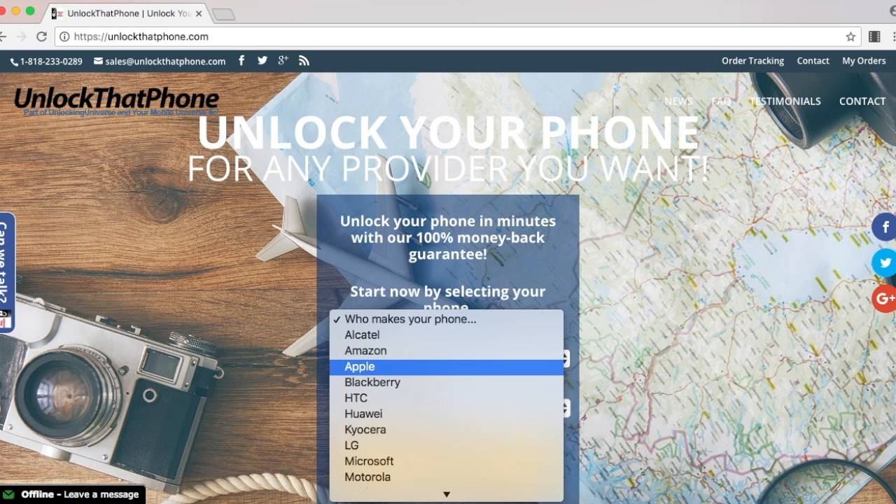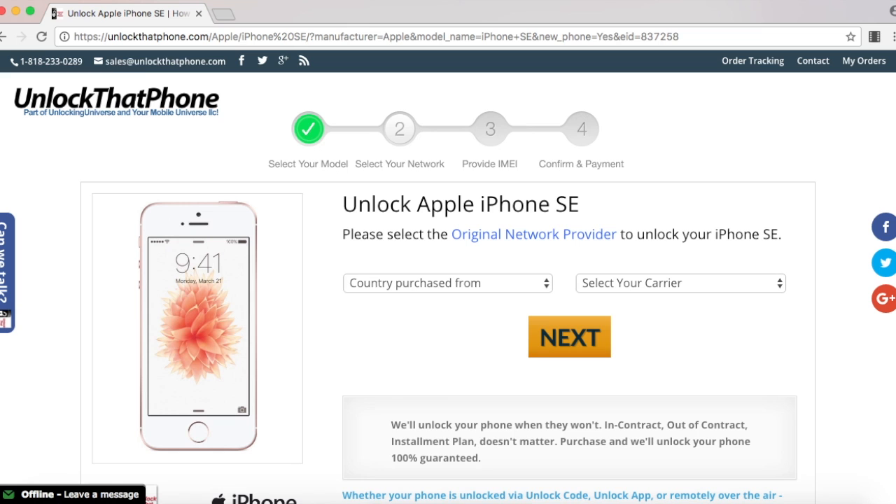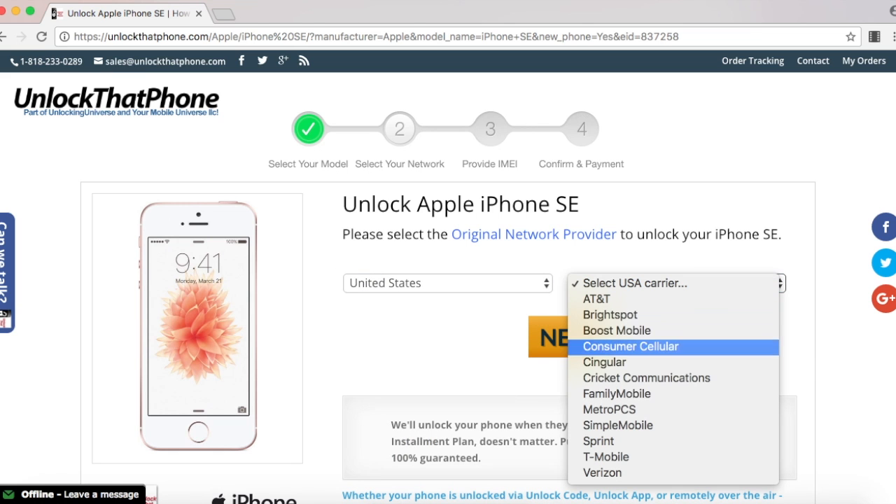Select your phone manufacturer and the phone model from the drop-down list, and on the next page go ahead and select the country from where the phone was originally purchased and the carrier of the phone. In my case I purchased it in the United States and the original carrier is T-Mobile.